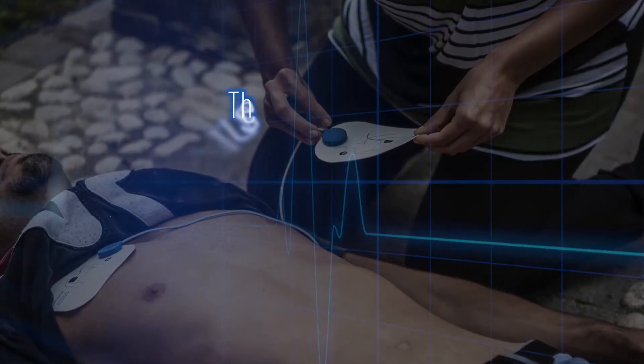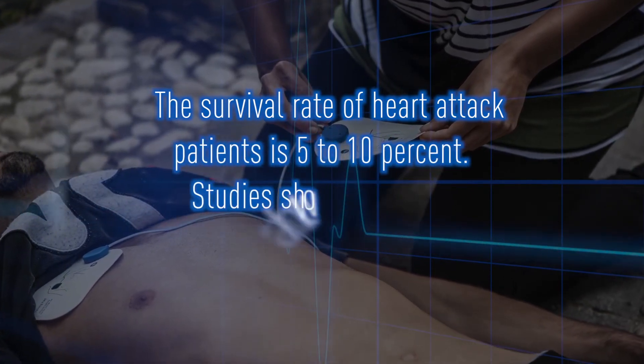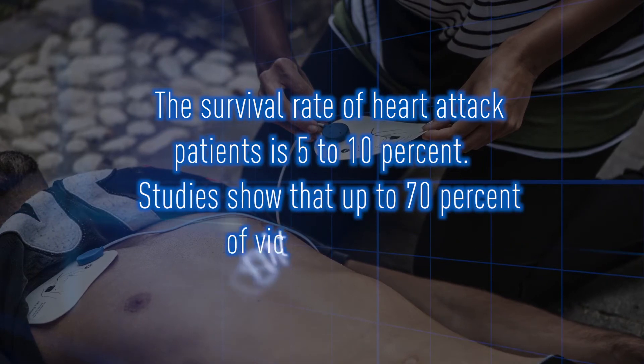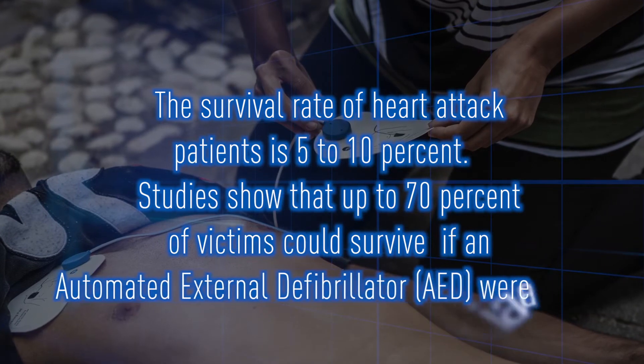The survival rate of heart attack patients is 5 to 10 percent. Studies show that up to 70 percent of victims could survive if an automated external defibrillator AED were available.